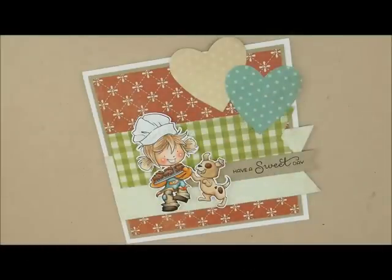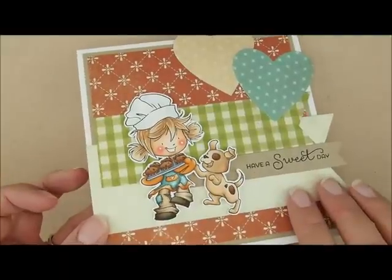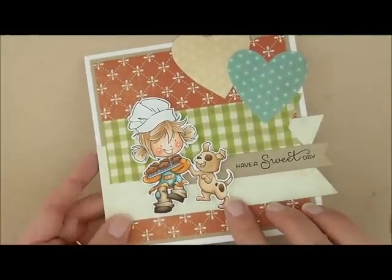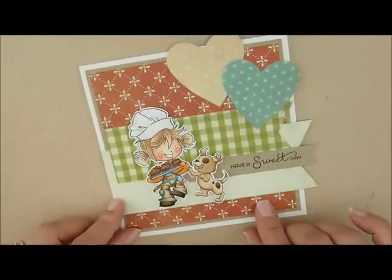Hey everybody, Heather here. So today we're going to be coloring this super cute Whiff of Joy image called Muffin Robbery. Isn't she so cute? Very adorable and I love this little dog right here. I'm going to put a link down in the description box to the card kit and all the supplies I use.